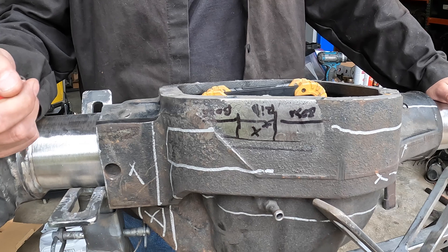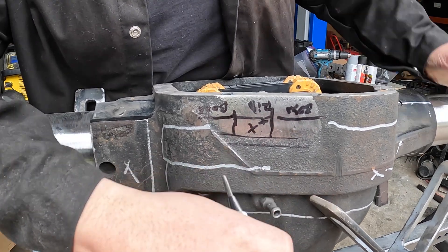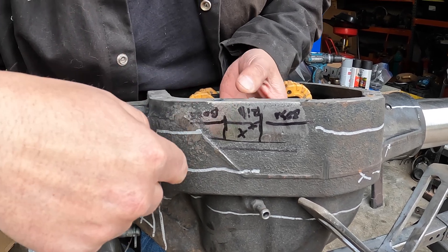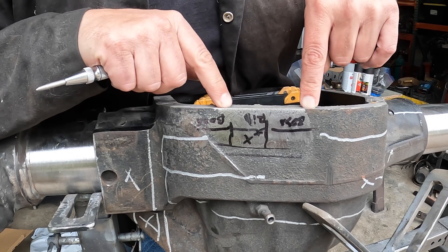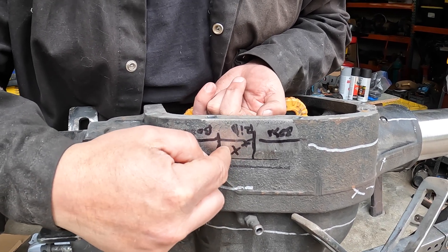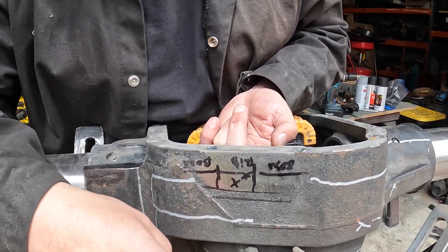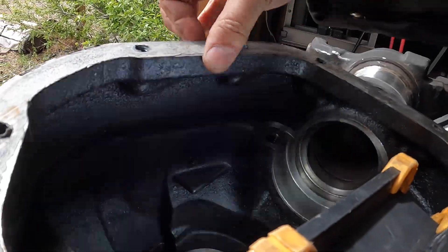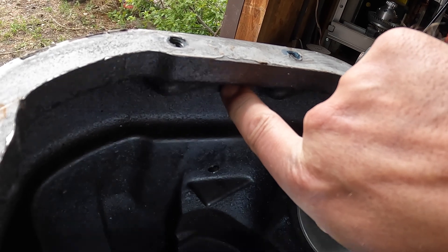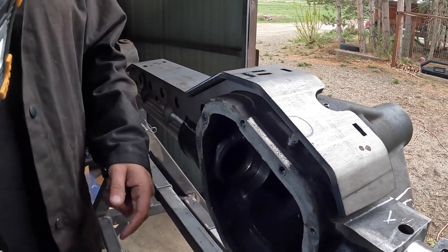We're going to have to come in and drill this, and it's going to be easier to drill and tap it before we put the truss in the way. On the inside of the housing there's a thick rib, and a couple of bosses for the differential cover bolts that get in the way. We needed to find a thin spot — that's where this X is — so we can drill through for the airline for the locker. If you're using an e-locker, an electrical wire would come out here too.